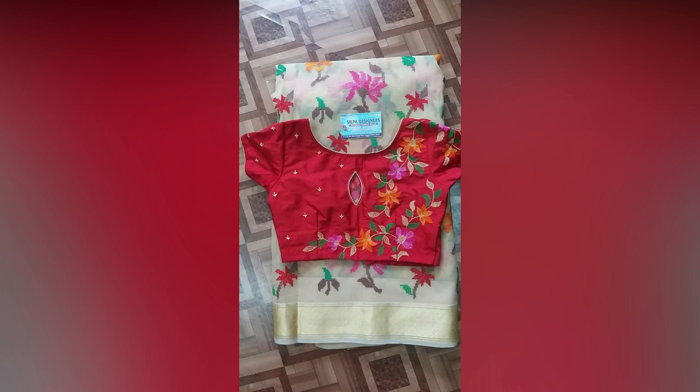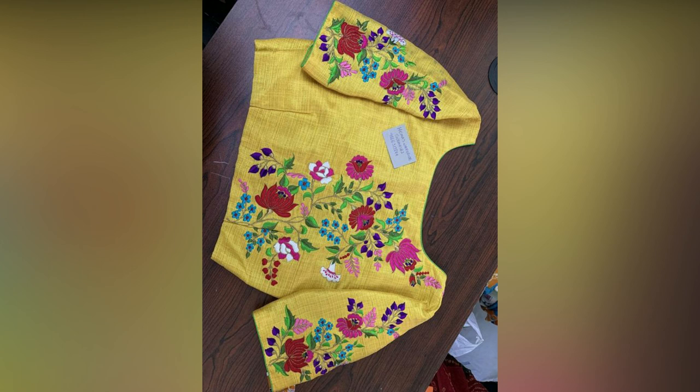So, are you ready to give your old saris a whole new look with these additions?